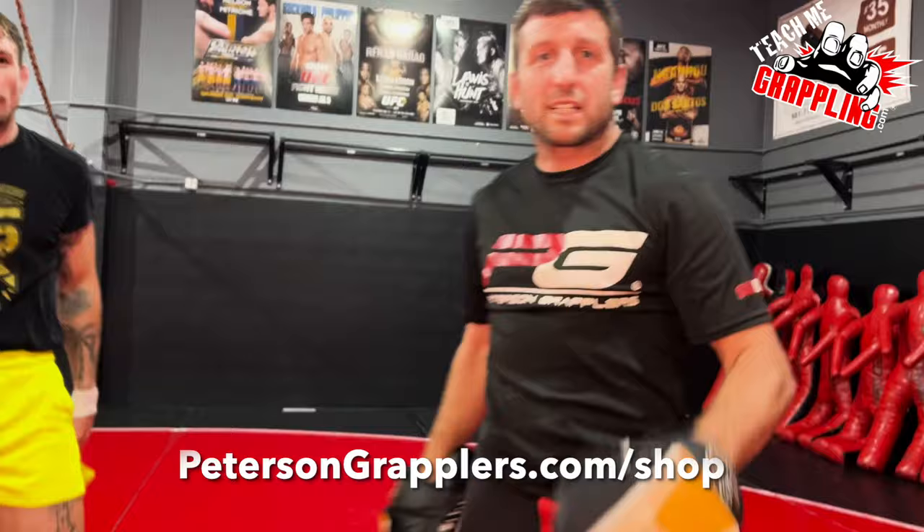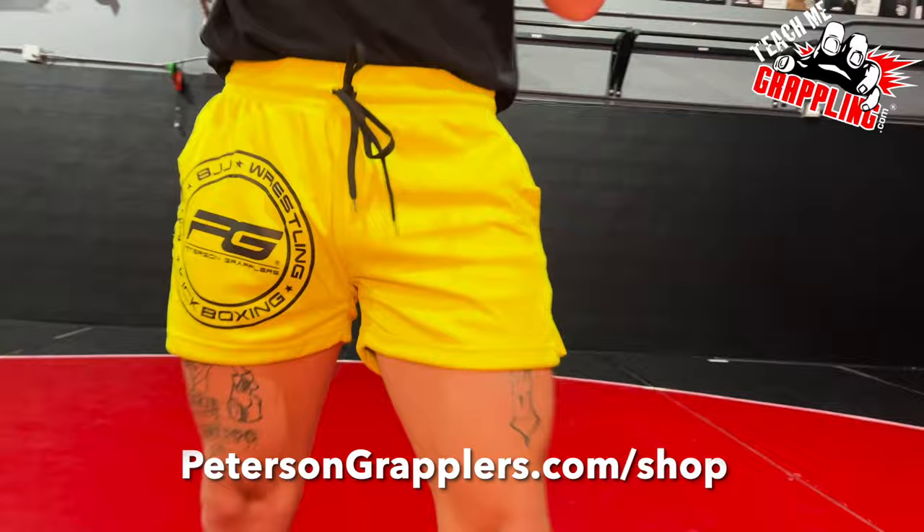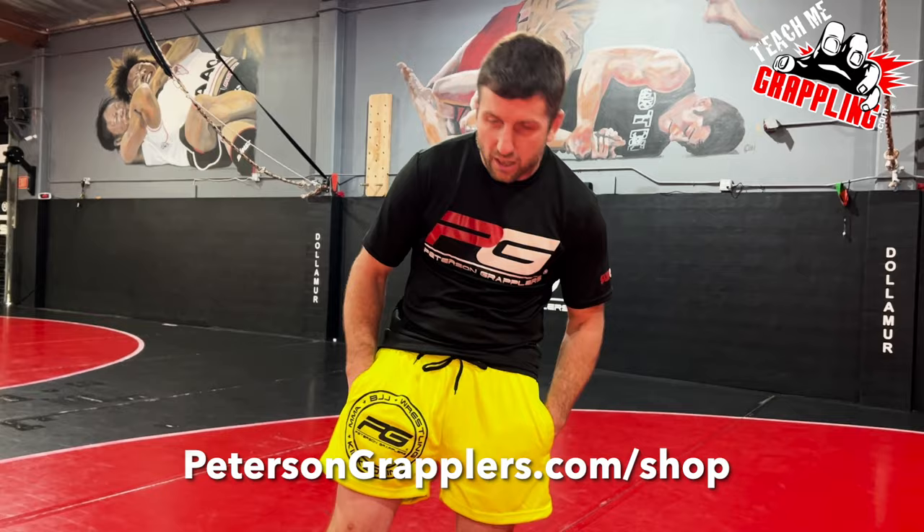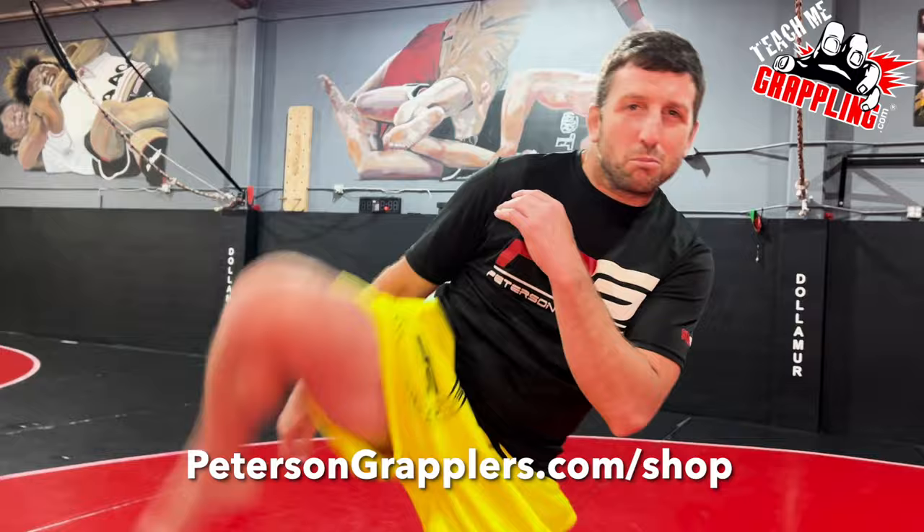You want to kick like Jesse? You've got to get some shorts like Jesse. The neon kicks are here today. Come get yours at petersongrapplers.com. We've got the pockets, we've got the neon. You can kick in them, you can do it all. Get yours now.